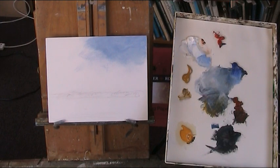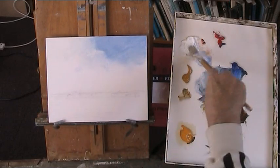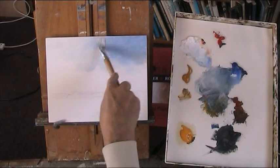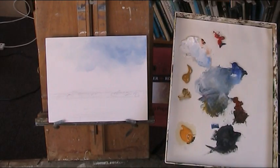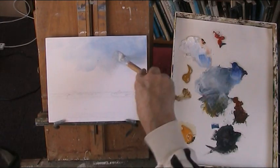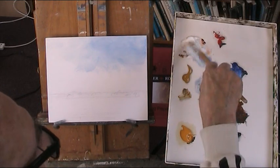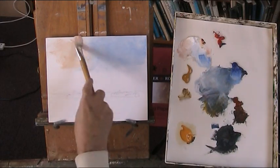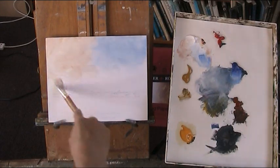Now we'll put in some cloud — not clear but sort of summery cloud. Just a touch of blue, all sort of feathered. Burnt yellow is very good for a cloud colour, but it's quite strong — it's artist quality.